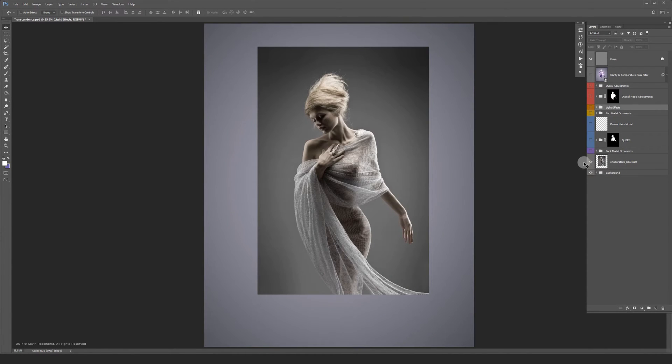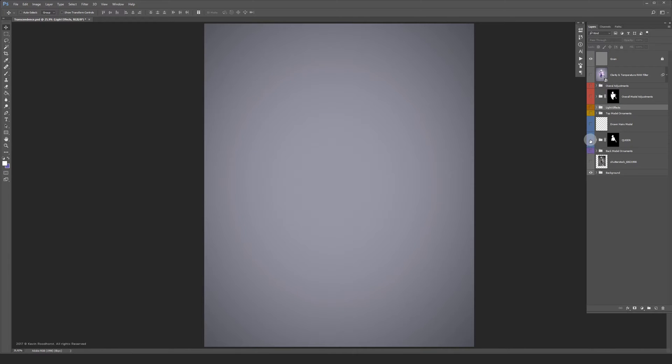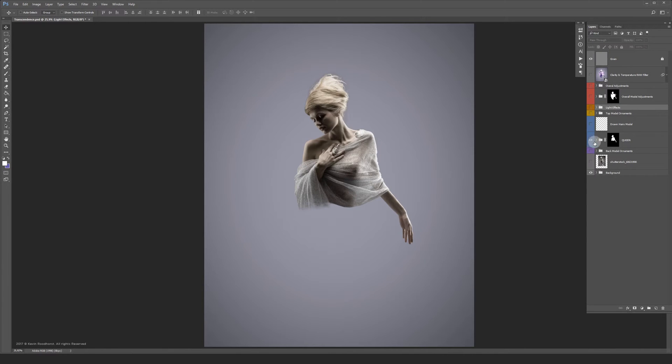This is the stock photo I used for this project — a beautiful shot to start playing around with if you ask me. This is what's left of it after brushing away the parts I didn't need.